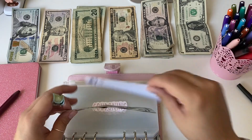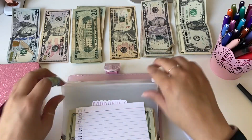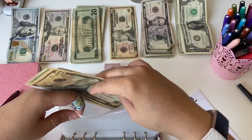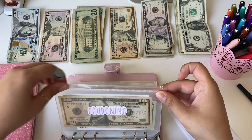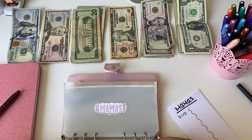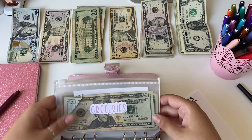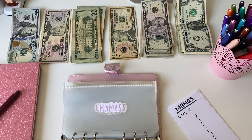Then we'll do couponing, and that is getting $30 — a 20 and a 10. Basically I use Ibotta and Shopkicks, so whatever money I need to buy the deals and things, I'll use this. The Ibotta money I'll use for getting gift cards to Walmart for groceries, and then anything that doesn't cover, that's what this will be for. Mama's spending money will be getting $40.